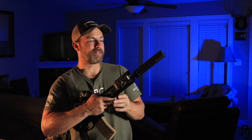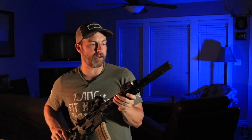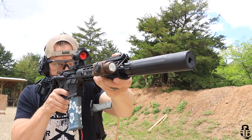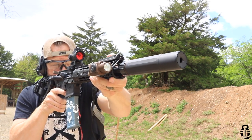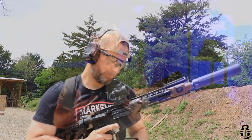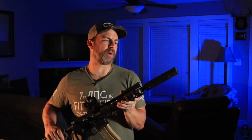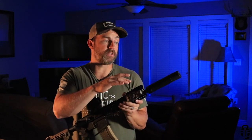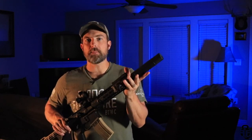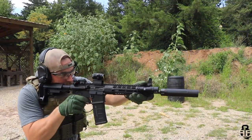So in this video we're going to be talking about the Sandman S silencer from Dead Air — an overview of this, the reasons why I decided to purchase this particular can over all the other ones out there, and then my experience with it. I'll try to keep this as short and concise as possible. I'm going to do a few more videos about this particular suppressor as well. The overview is that the Sandman S is kind of the goldilocks of the Sandman series of silencers from Dead Air.